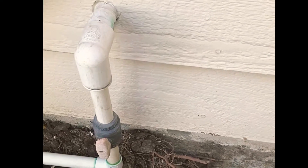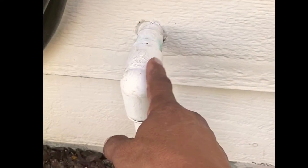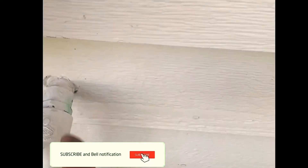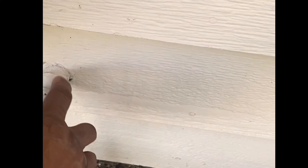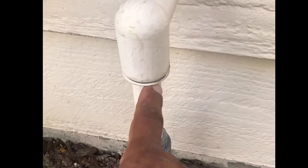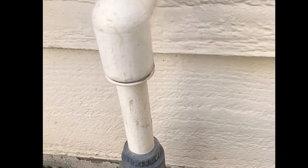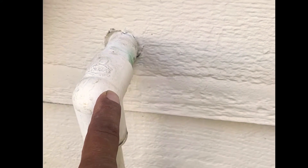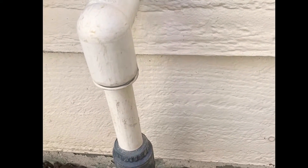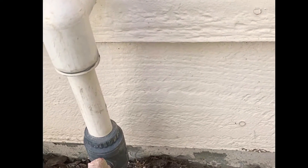What we're gonna do here: we've got this PVC coming out, connecting to this brass male adapter — this is brass, it's just painted. Then you've got this PVC going down and a shut off here. So what we're gonna do is change this out to brass — from here to here — the brass 90, then brass here, and then a brass shut off. That's what we're gonna do right now.